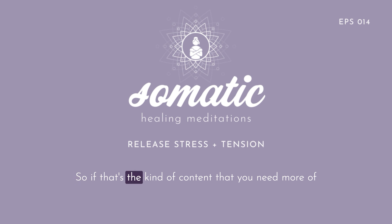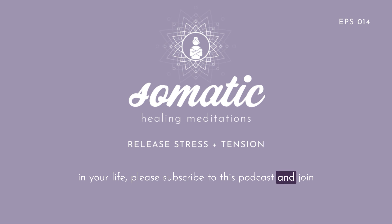So if that's the kind of content that you need more of in your life, please subscribe to this podcast and join me every Friday on this beautiful journey out of your head and into your more embodied and authentic self.